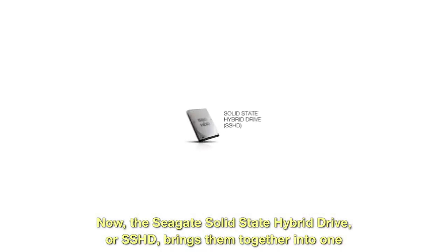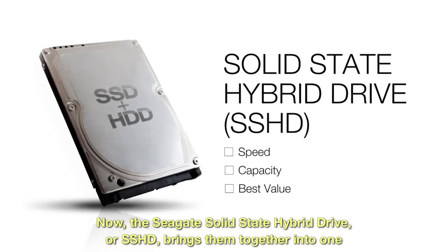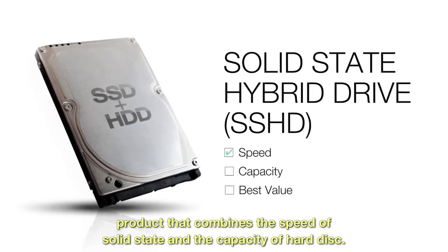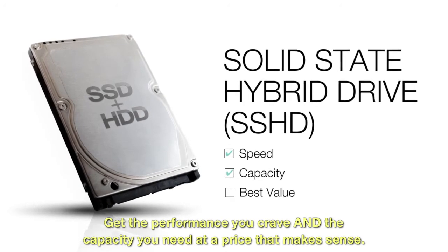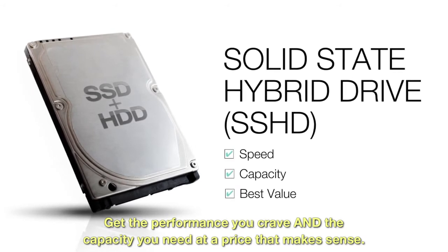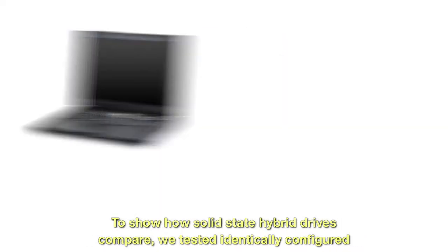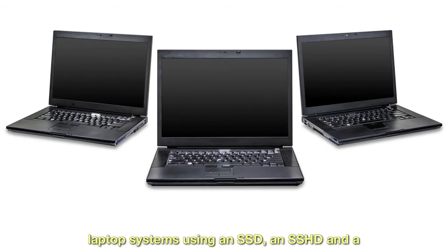The Seagate solid-state hybrid drive, or SSHD, brings them together into one product that combines the speed of solid-state and the capacity of hard disk — get the performance you crave and the capacity you need at a price that makes sense.